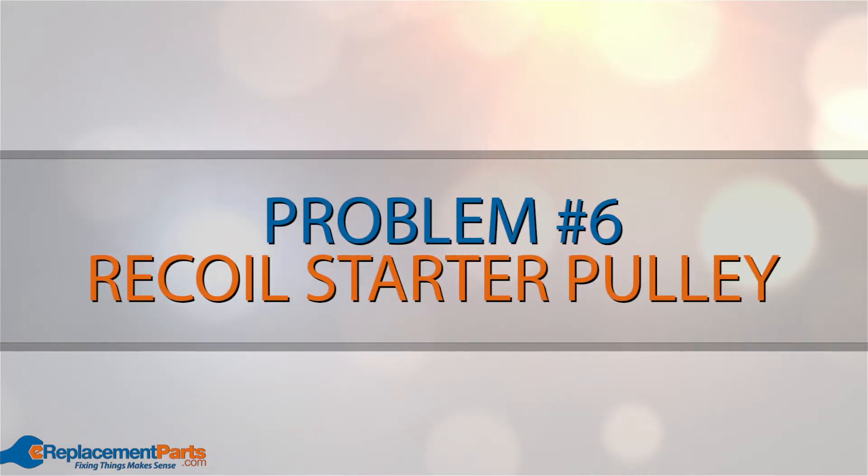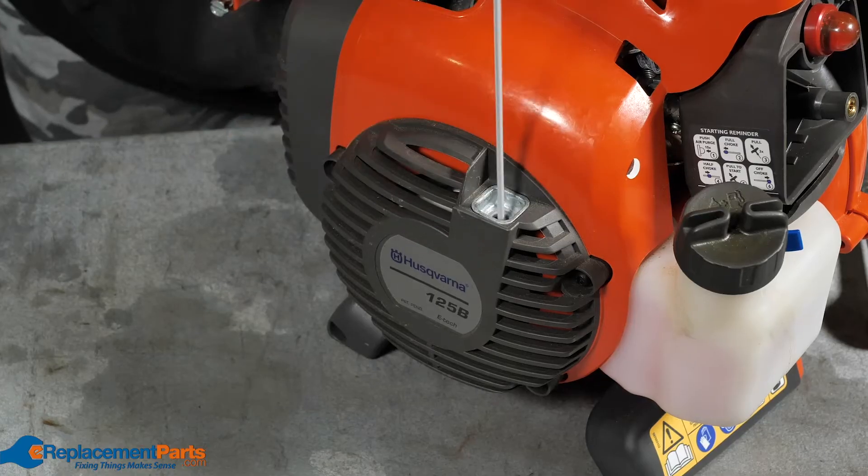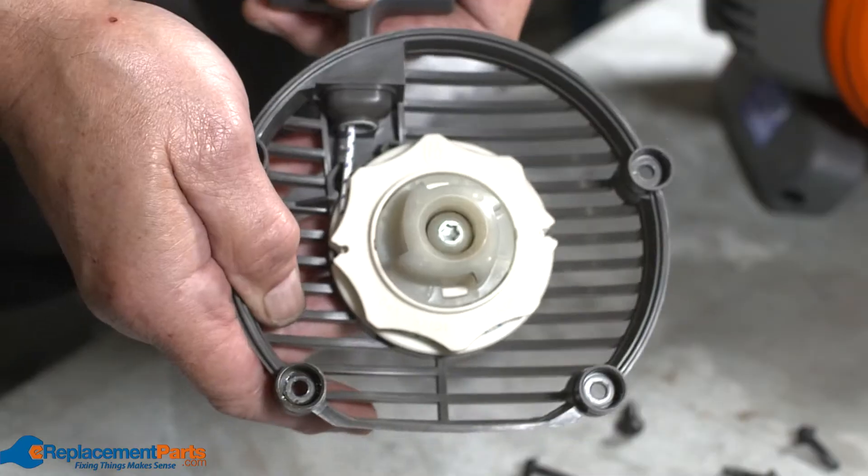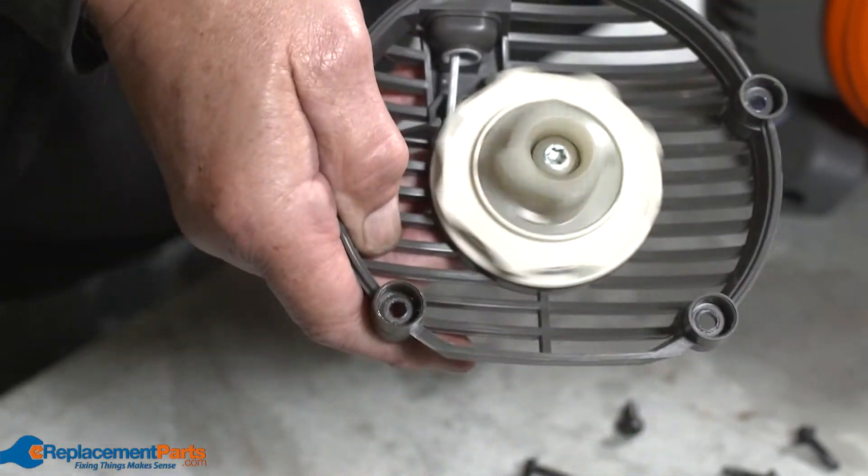Problem number six: recoil starter pulley. If this is malfunctioning or broken, you won't be able to pull start the leaf blower. Inspect it for issues and repair or replace if necessary.